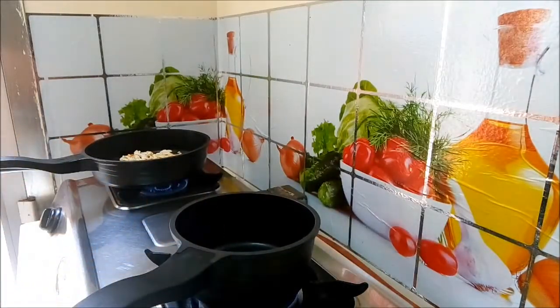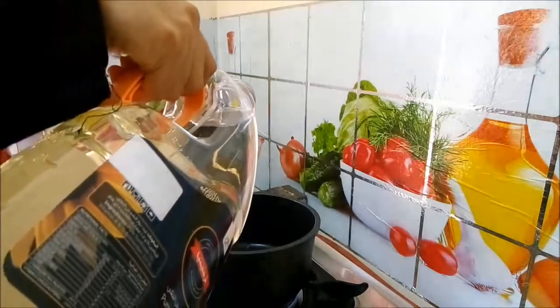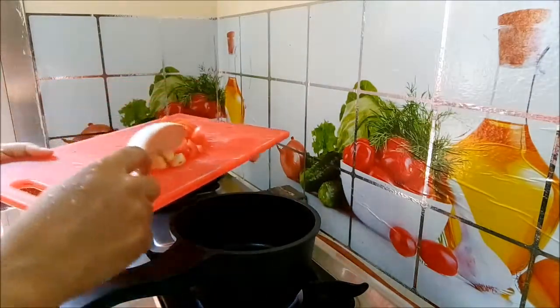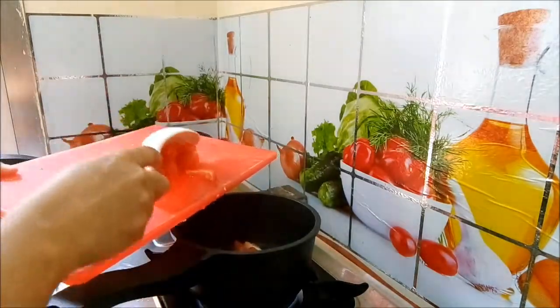As you can see, I am adding a sauce pan to the top. I am adding a sauce pan, then we will add the oil.